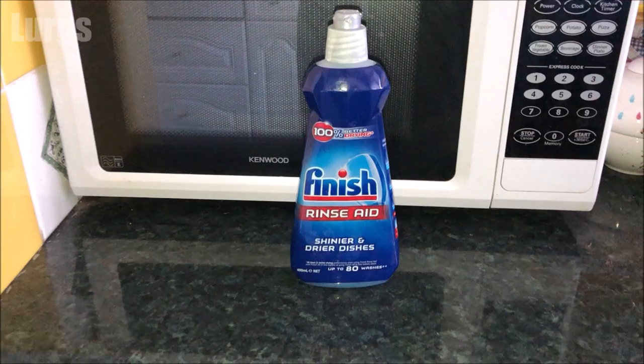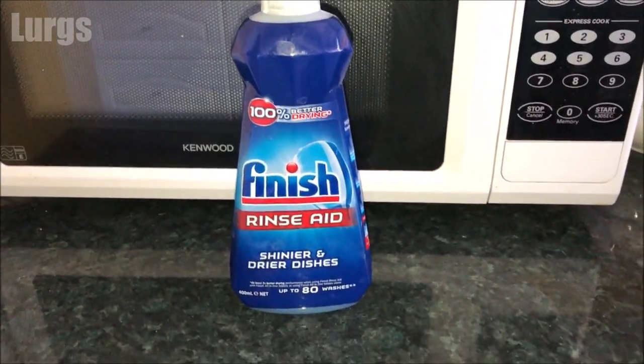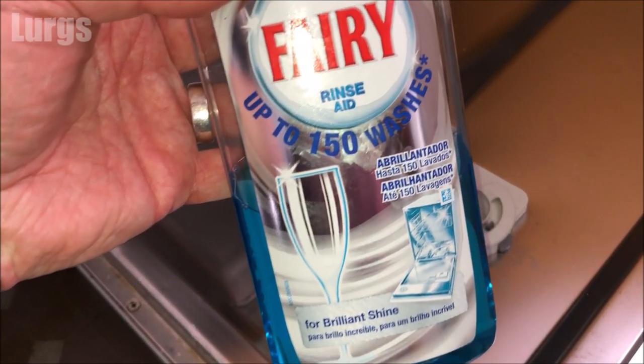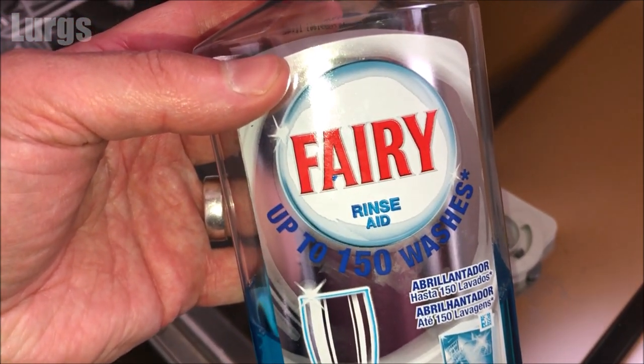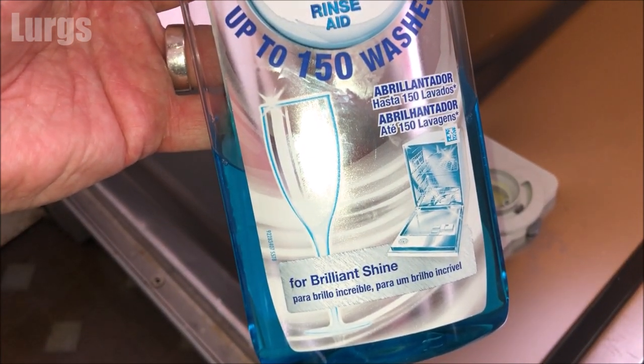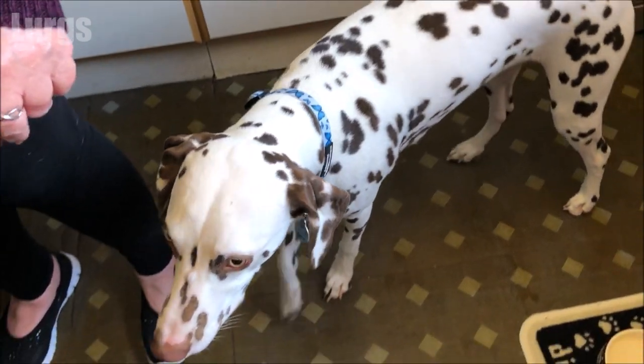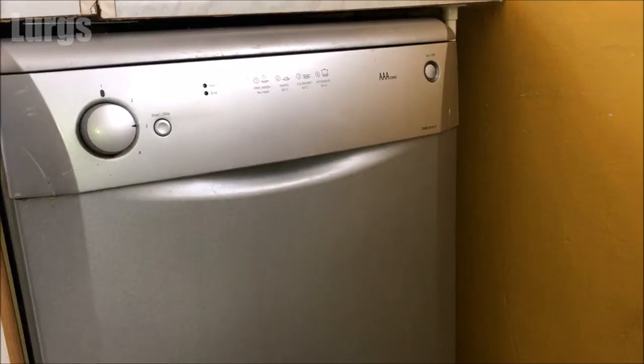Adding rinse aid to your dishwasher is absolutely essential — it rinses out any residue, it speeds up the drying process, it fights water spots, and it also means that your glassware comes out streak free. There are lots of different manufacturers that make rinse aid, so it's up to you which one you choose. And our puppy Dalmatian Daisy is very curious about this process. Right, let's get cracking!